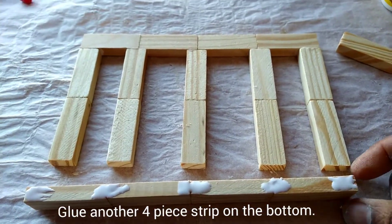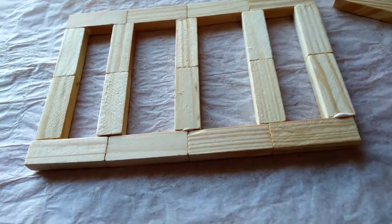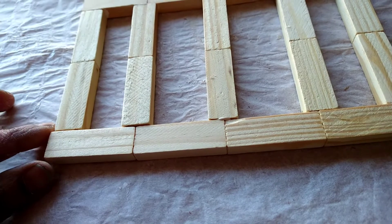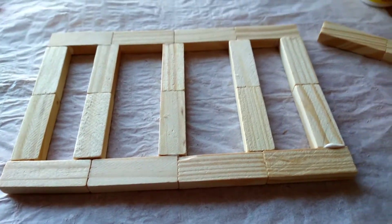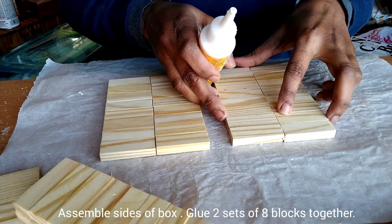After that, add a 4-piece strip on the bottom as you are seeing here. Create another piece just like this one, then glue two panels together to create two sets.